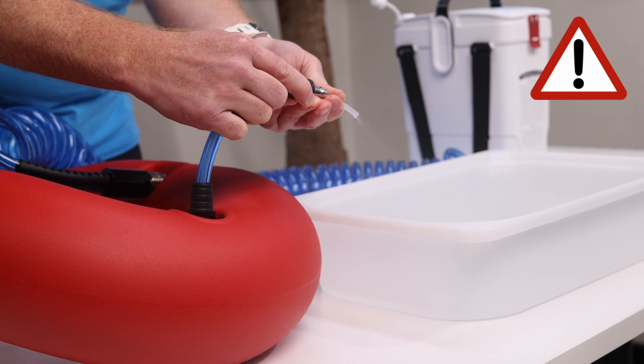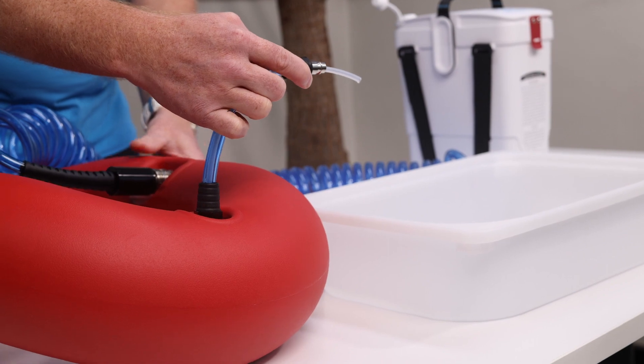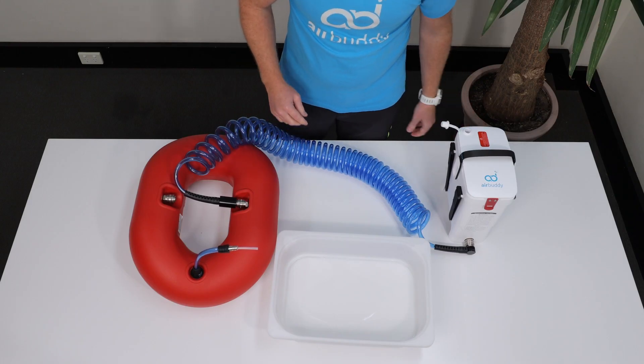Remember that you're not supposed to run your AirBuddy without water cooling for longer than about 20 seconds. If you need more time, place it in a container with about 10 centimeters or four inches of water for cooling.